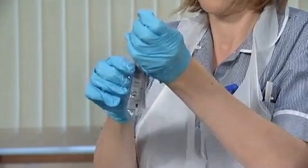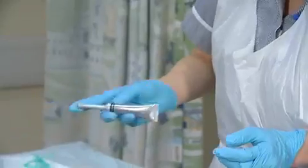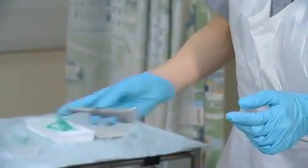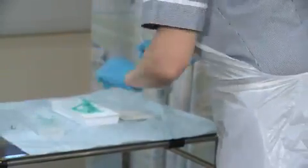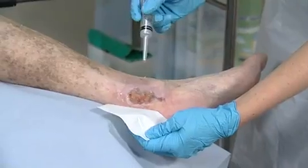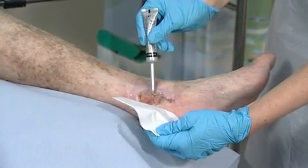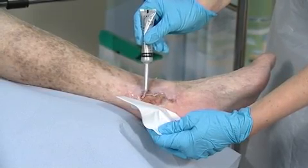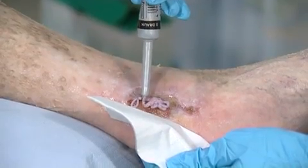Remove the tube from its packaging, shake the tube and remove the cap. Apply a thick layer to the wound, ensuring that the entire wound bed is covered, leaving no dead spaces where bacteria could grow.